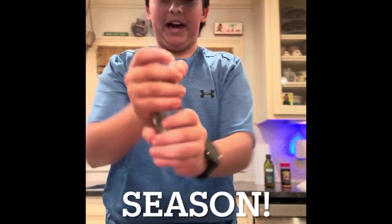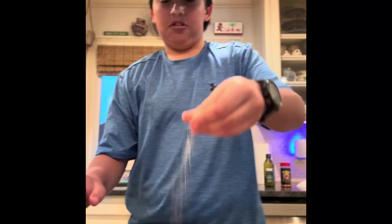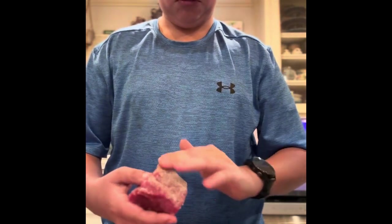First, let's start with your black pepper. Remember you have to do this on every side. Next, your salt. And then, your garlic powder. If there isn't too much, you're just gonna want to rub it off a little bit. Repeat the process on every side. Your fully seasoned steak should look a little something like this.